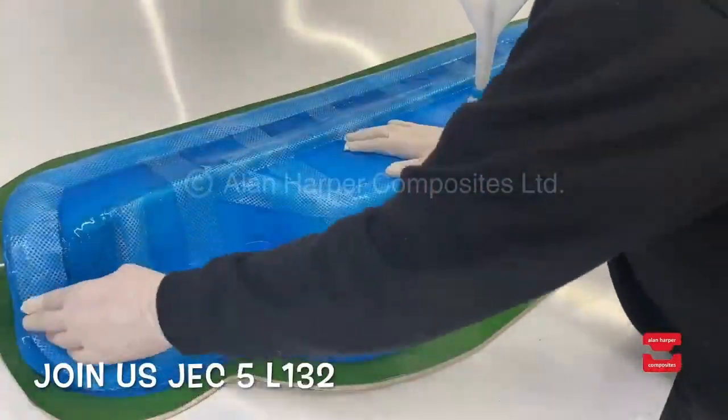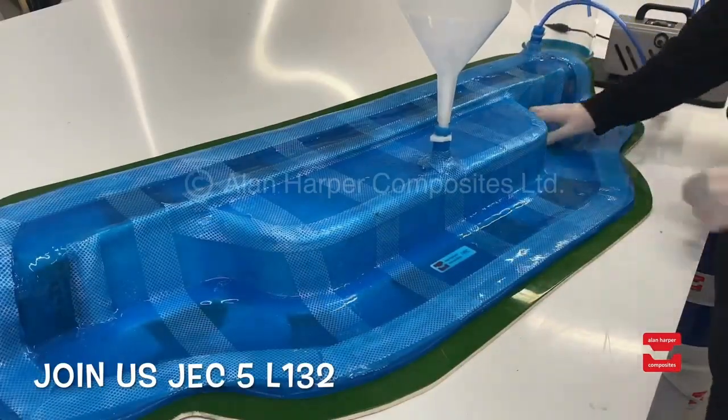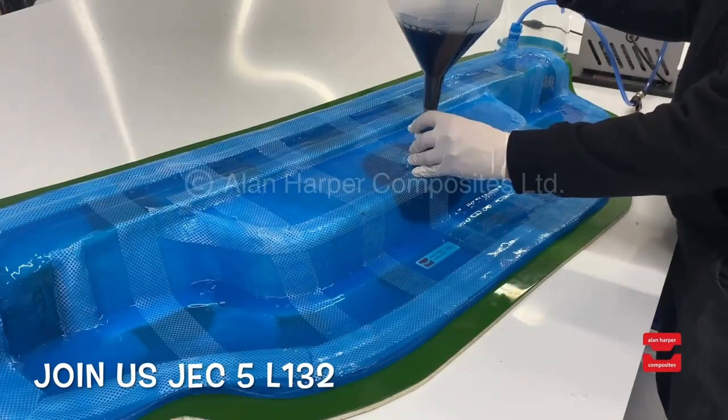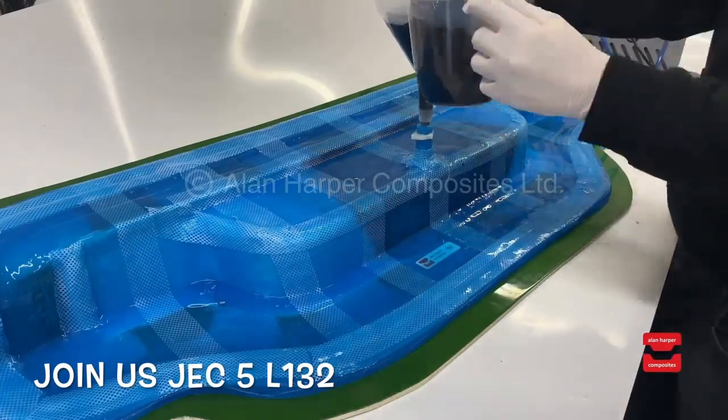Once all secure the vacuum is turned on and you can see how effective the seal becomes. We then add into the central distribution port one of our infusion funnels and manually pour the predetermined level of resin. This can be measured and achieved with precision.